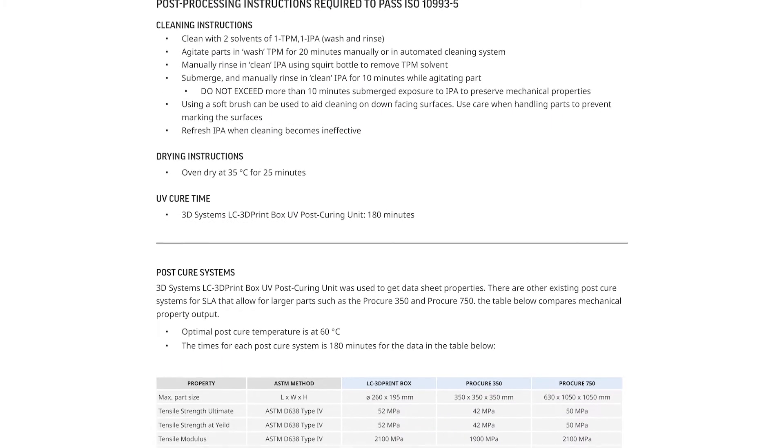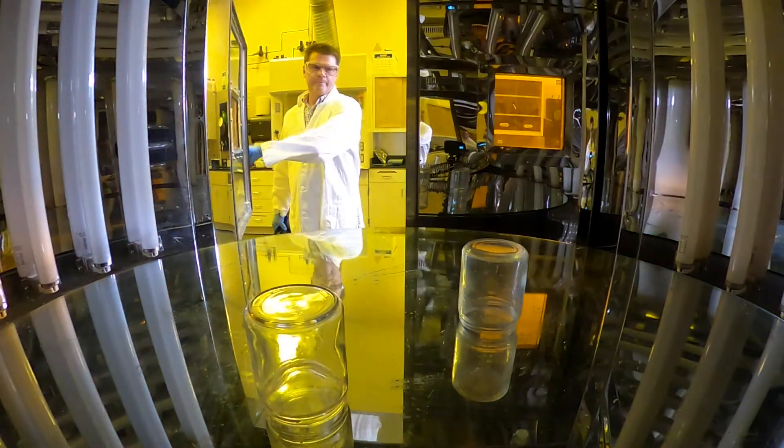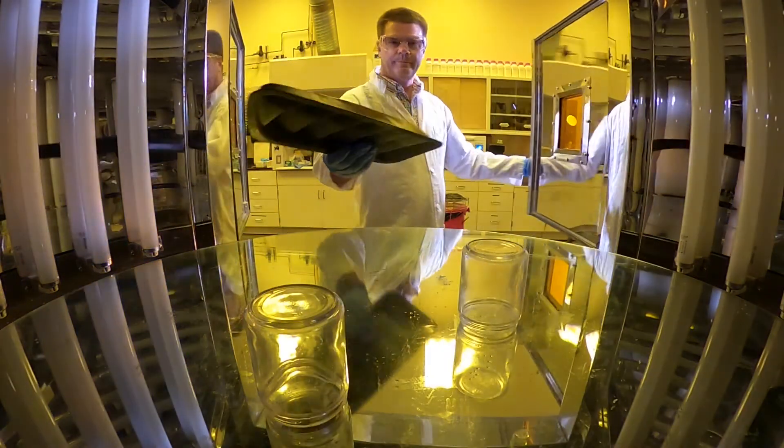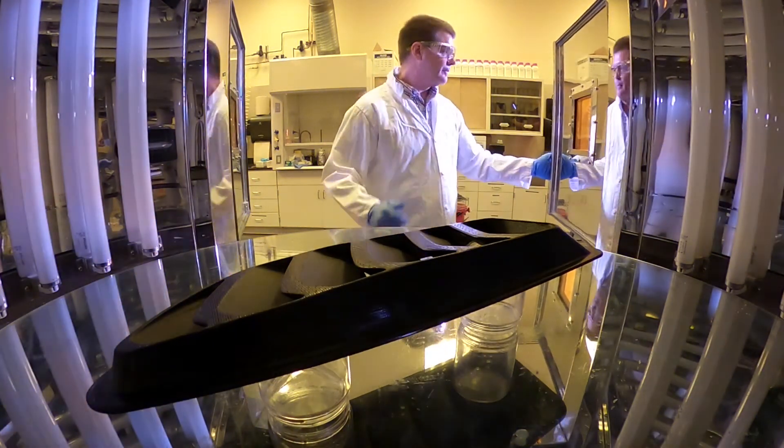The table in the technical data sheet gives you the LC3D print box, the Pro-Cure 350, and the Pro-Cure 750. This table helps you see the different mechanical properties and their relationship to the cure box. You'll need a different cure system based on how big your parts are or the desired properties, as shown in the table.